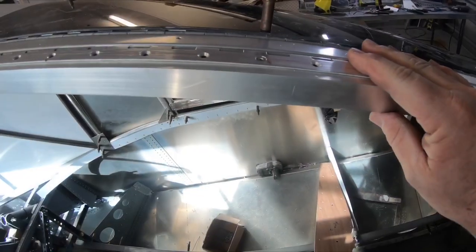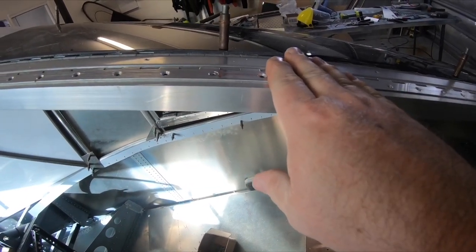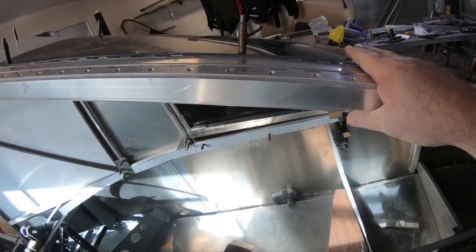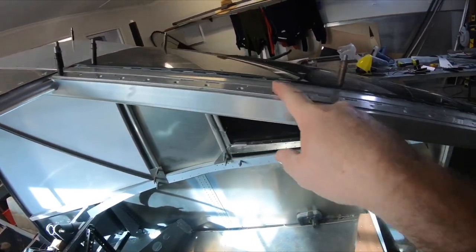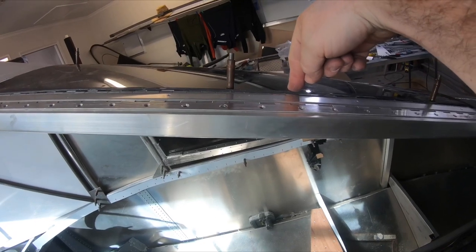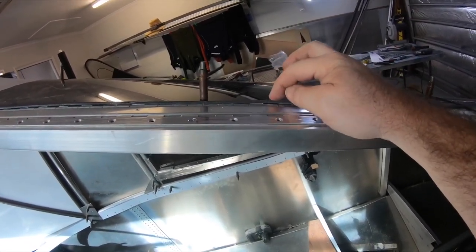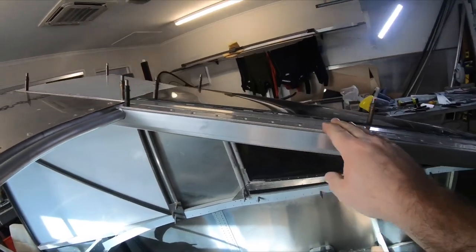The hinge gets riveted down with countersunk screws, and then the windscreen goes over the top and gets fixed in between those spacings once it's all attached. The windscreen's not taking any strain from the hinge, so that's really important that we do it that way — because otherwise, if you're fixing just through there to hold the hinge and the screen, every time it comes up and down you're going to get fatigue on that point.